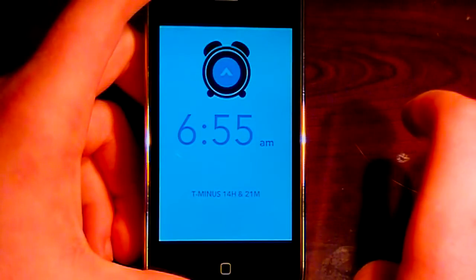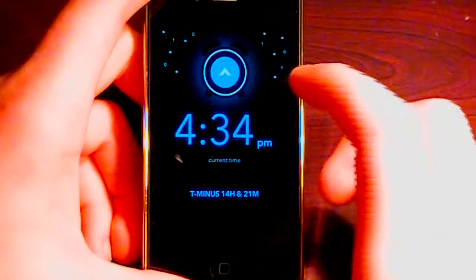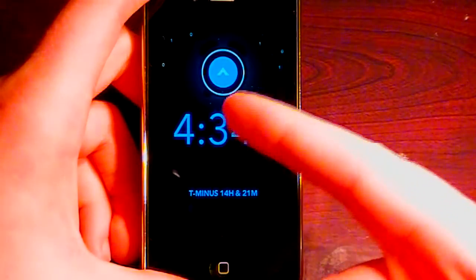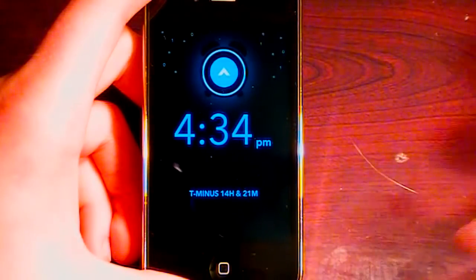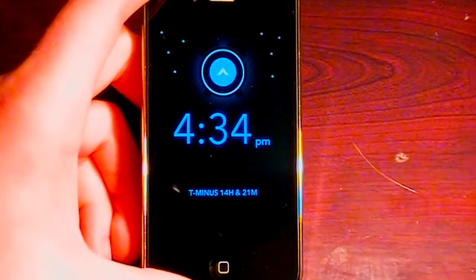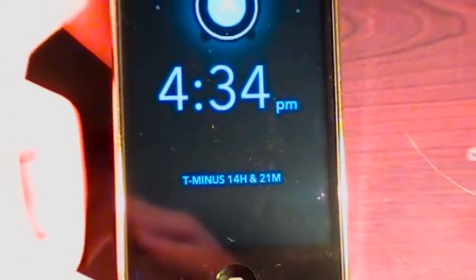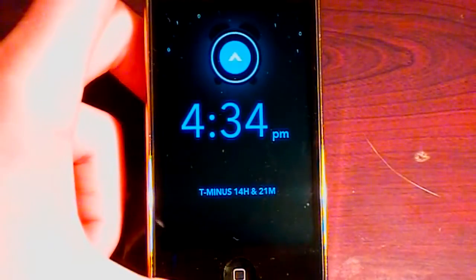I swipe over. Let's just say I'm going to bed right now. You can see it shows the current time all throughout the night — it's going to change that time periodically as the night goes on. It also has a cool new feature: it says 'T minus 14 hours and 21 minutes,' which tells you how long until your set alarm time goes off.